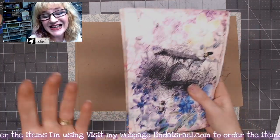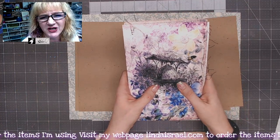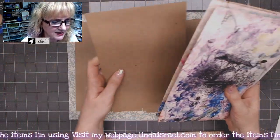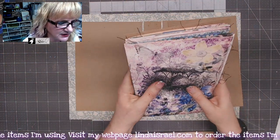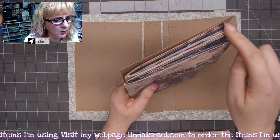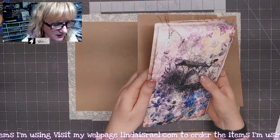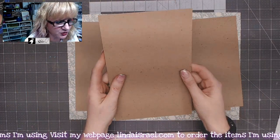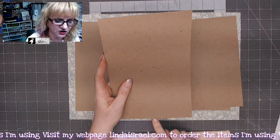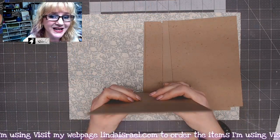I make the covers slightly larger than my inside pages. If you were to line this up you'll have a little bit of a gap on three sides, because it'll be flush on one side. Those cover measurements are six inches by nine inches, and I've cut double the amount because I'm going to glue these together.